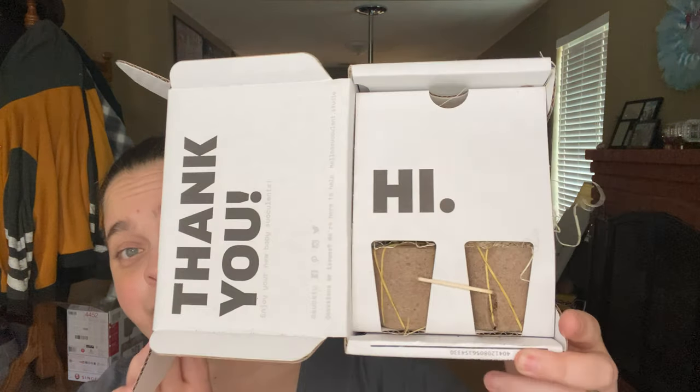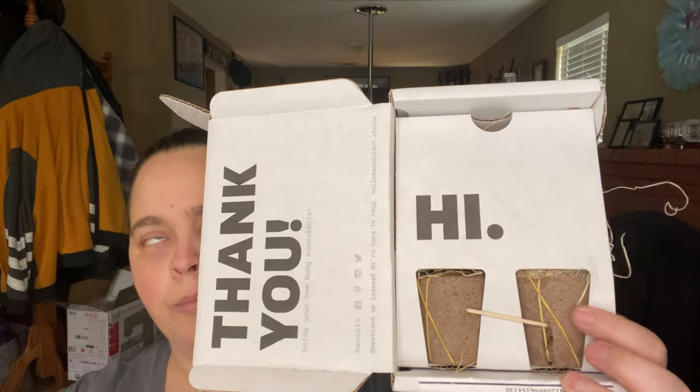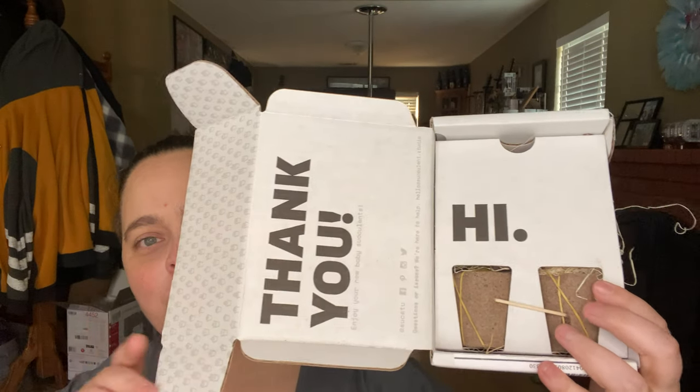So this box is a monthly subscription with shipping. It's just over $18 a month and you do get two baby succulents in them. They have changed their packaging and I love this new packaging. It's all recyclable cardboard and the pots that they're in are compostable.